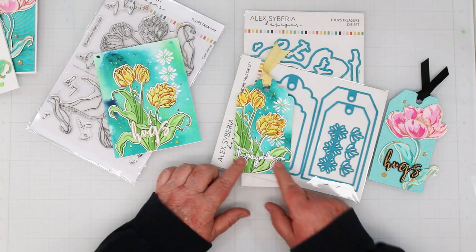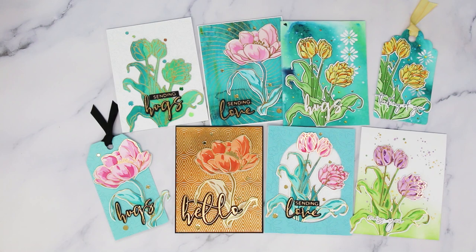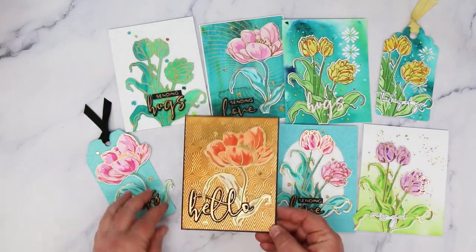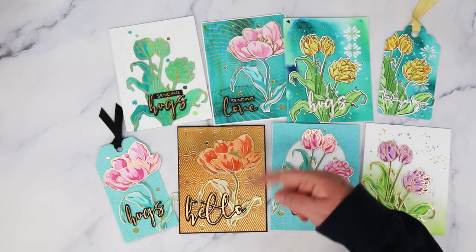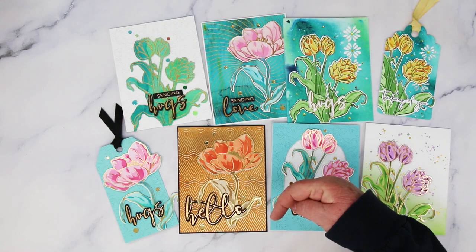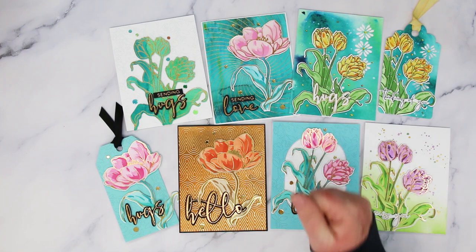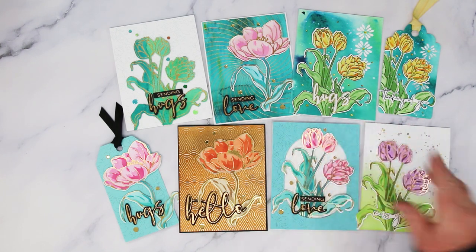Here's all of today's cards. I hope you enjoyed today's video and got some inspiration for different ways to use these fun new products from Alex Siberia Designs. Everything I used today is linked underneath the video, and there's also a link to my blog where you can get descriptions. If you enjoyed today's video, please consider giving me a thumbs up. Until next time — toodles! Enjoy the hop!